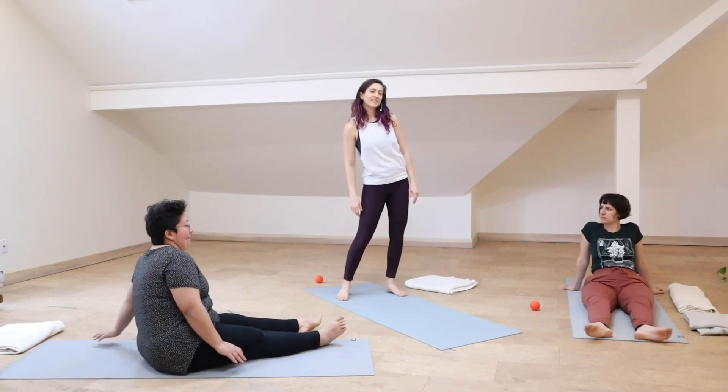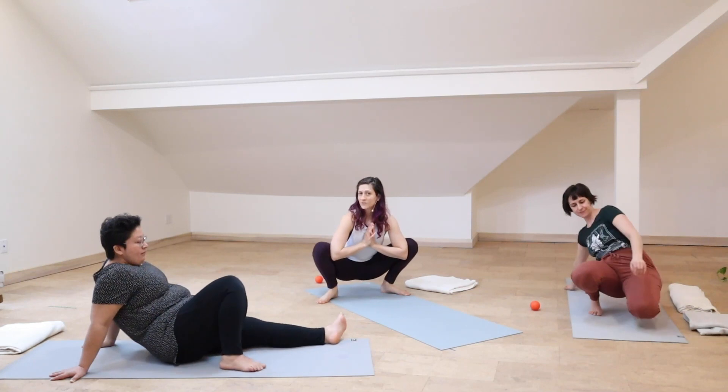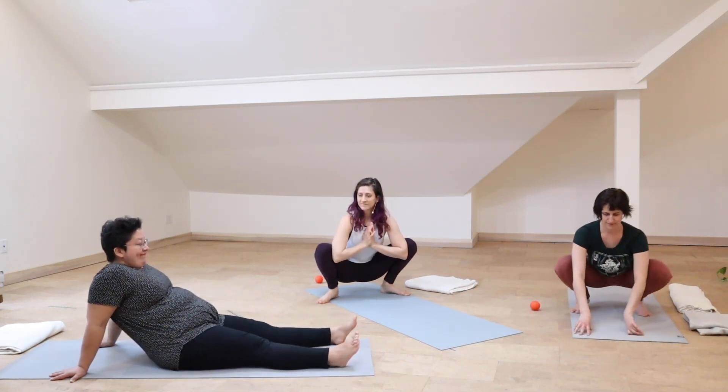Put your legs where you want to put them, have a little wiggle. You might try some of your favorite hip dominant yoga shapes and see how they feel after all of that good action. Nice work, everybody.